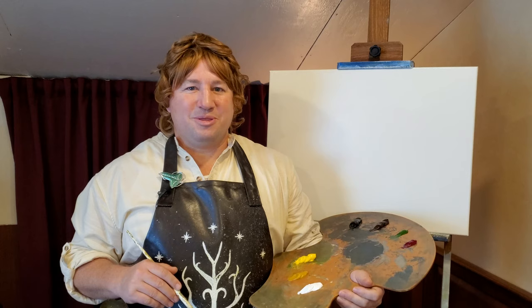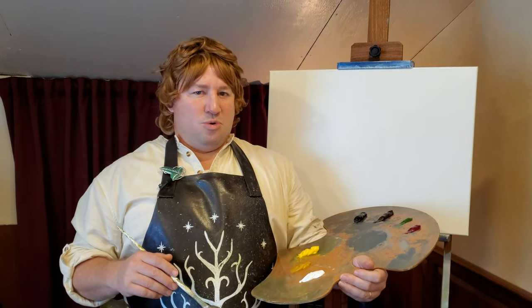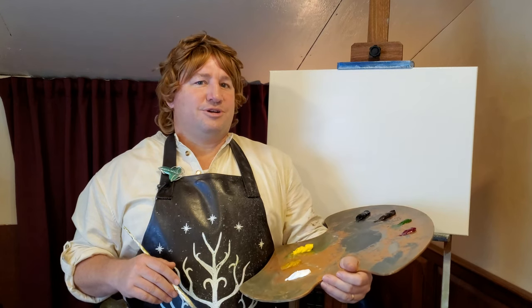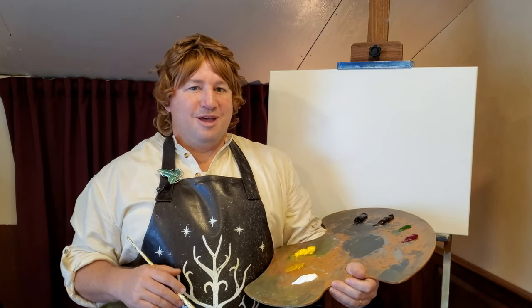And today is one of those days. We're going to paint the Black Gate of Mordor. I just shuddered to think about it. And if you want to paint this with me, grab your paints and your brushes, and let's go on an adventure.